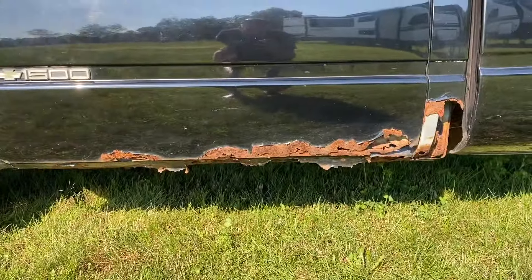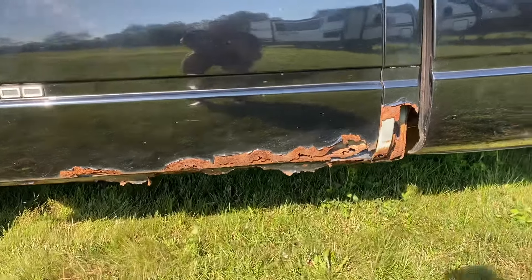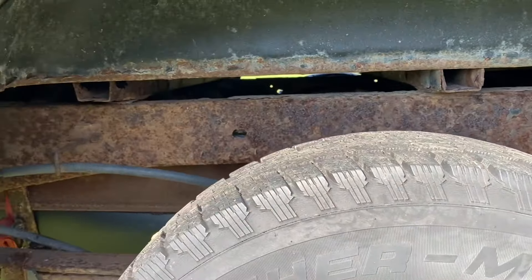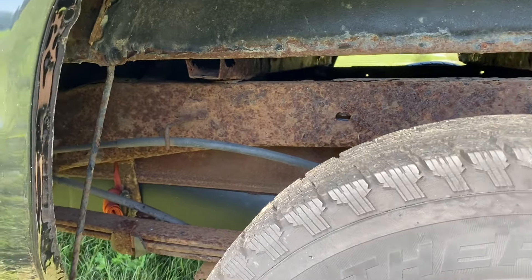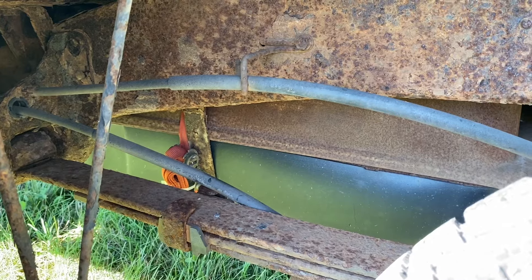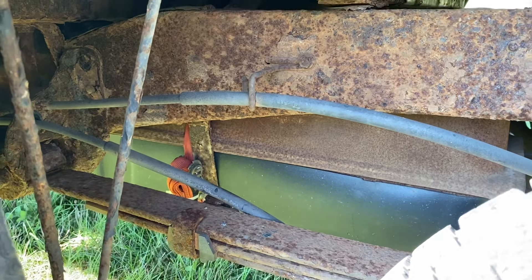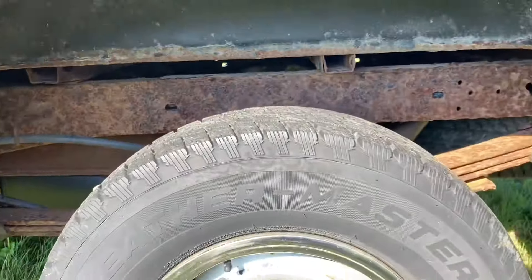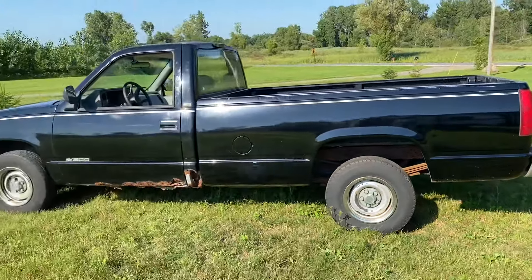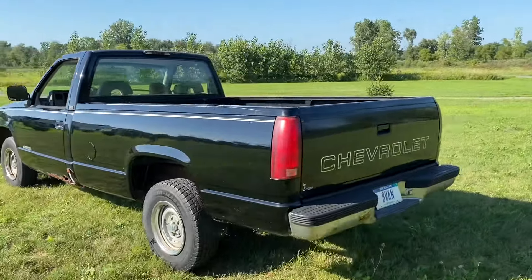You can see the typical Michigan rust — for those of you not in Michigan, this is what happens. The frame is pretty rusty, looks like mostly surface rust. Those of you with a good eye will notice there's a ratchet strap holding the gas tank up, so the next thing on the list is to get some fuel tank straps and repair those.